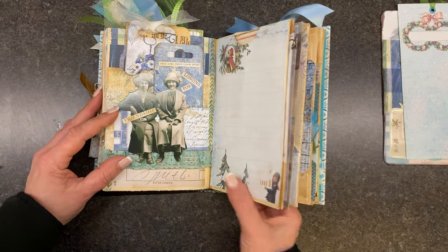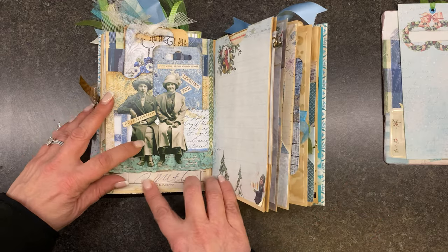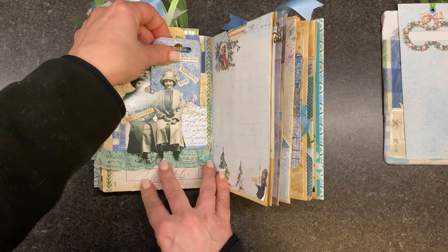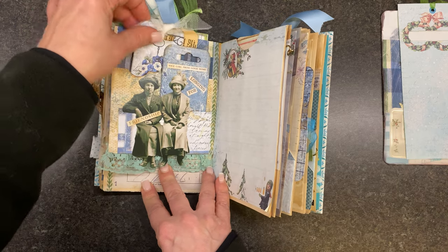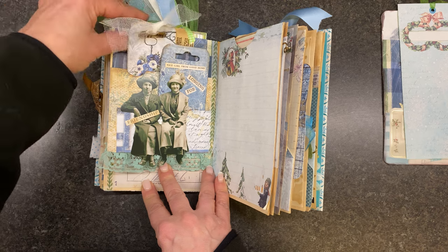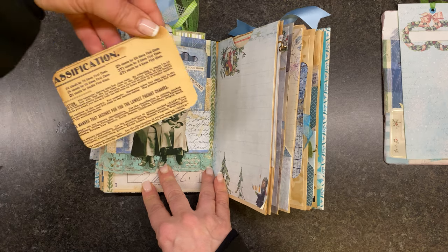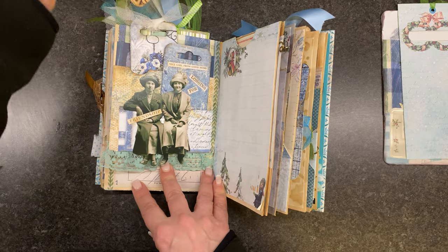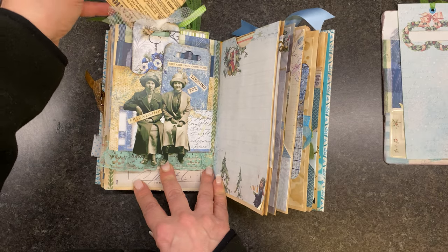And then on this side, this is full of all kinds of goodness. This is a Tim Holtz piece. And then there's a tuck back there and all kinds of goodies in here. Here's another tag. This is from my collection — this is from an old magazine, an advertisement.